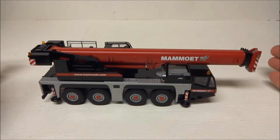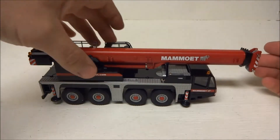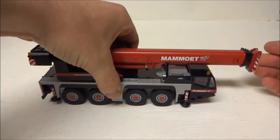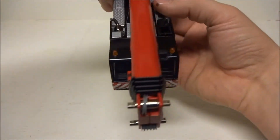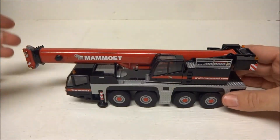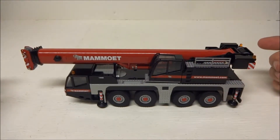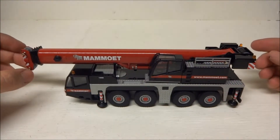The detail is fairly standard — nothing setting the world on fire — but it definitely looks good on the shelf or on a diorama. It fits right in with all the other Mammut models. It's a nice four-axle crane.